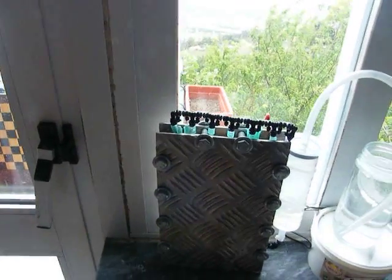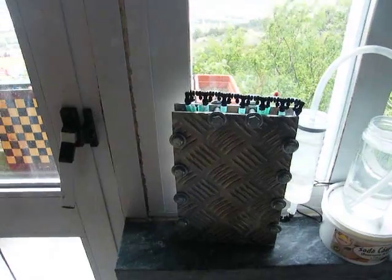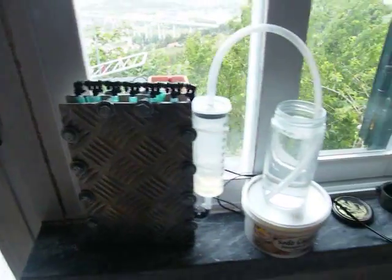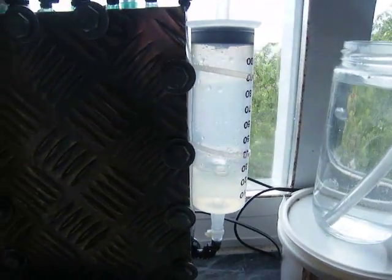Even though there's going to come a time that you are not going to have enough water inside the cell. So I'm going to show you the method I came up with to very easily refill the cell. I'm currently running one amp, so this is not really normal gas production, but I'm going to turn it off.